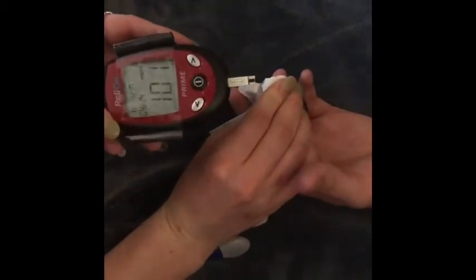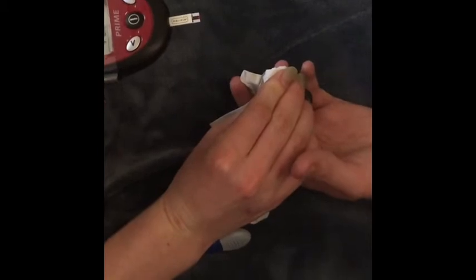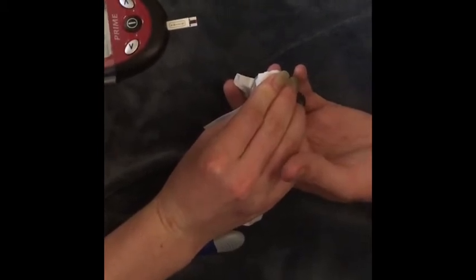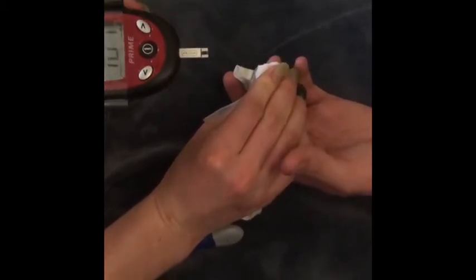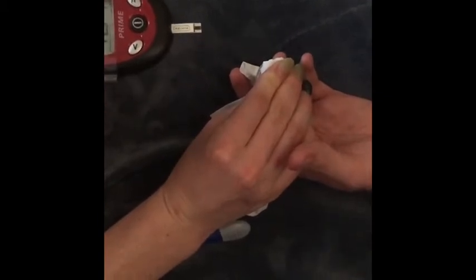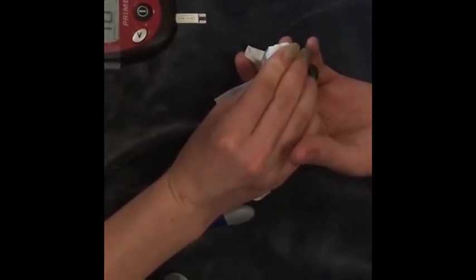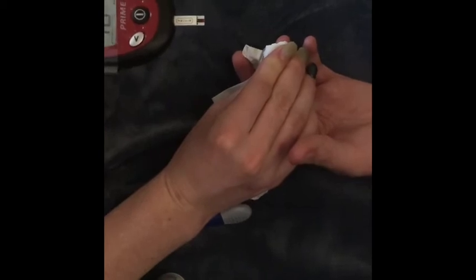His reading is 101, which indicates normal — especially since he ate two hours ago. The normal range for someone tested two hours after a meal is 100 to 140 milligrams per deciliter. Dispose of the lancet by placing it into a sharps container.